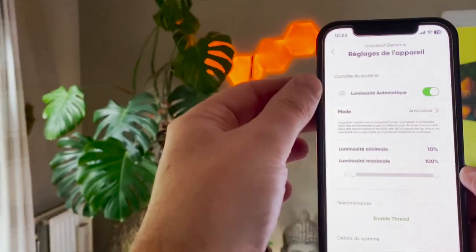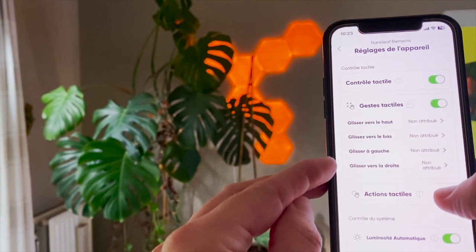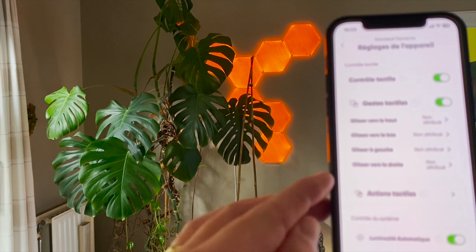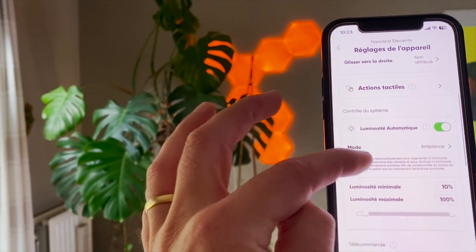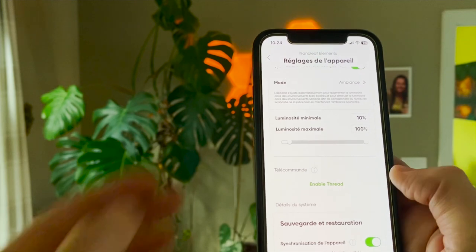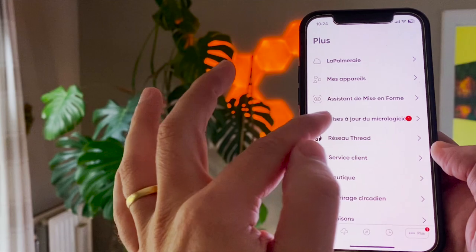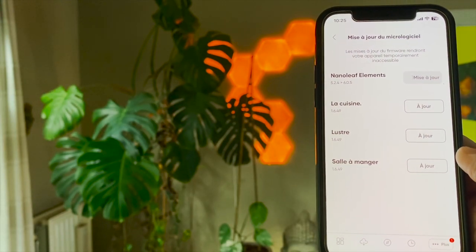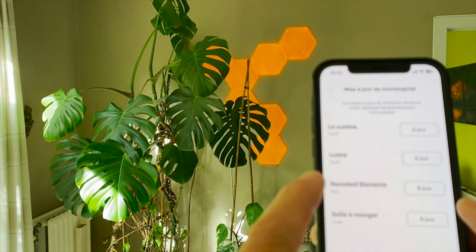Let's go to the settings — gesture control. Here I can set some action controls; we'll do that later. There's also an ambient light option, but I can see it doesn't react — I have to check for firmware updates. I can see I have to update my Nanoleaf Elements firmware. This is up to date now.